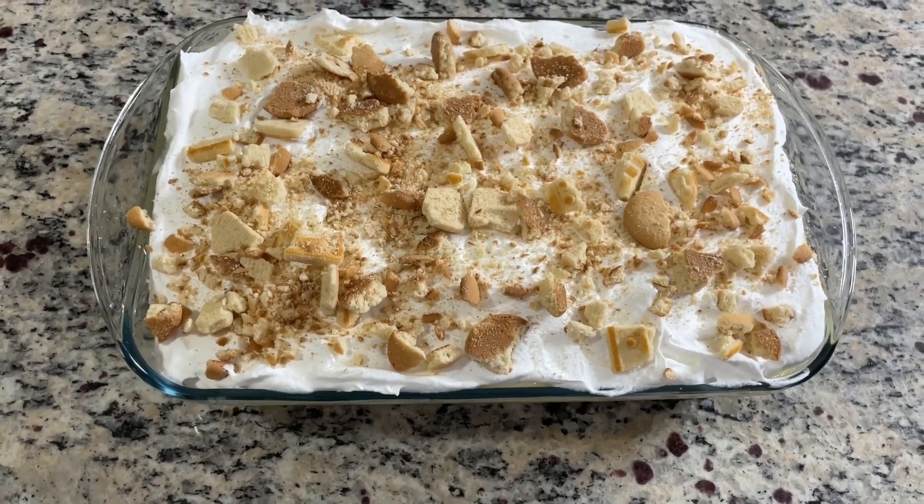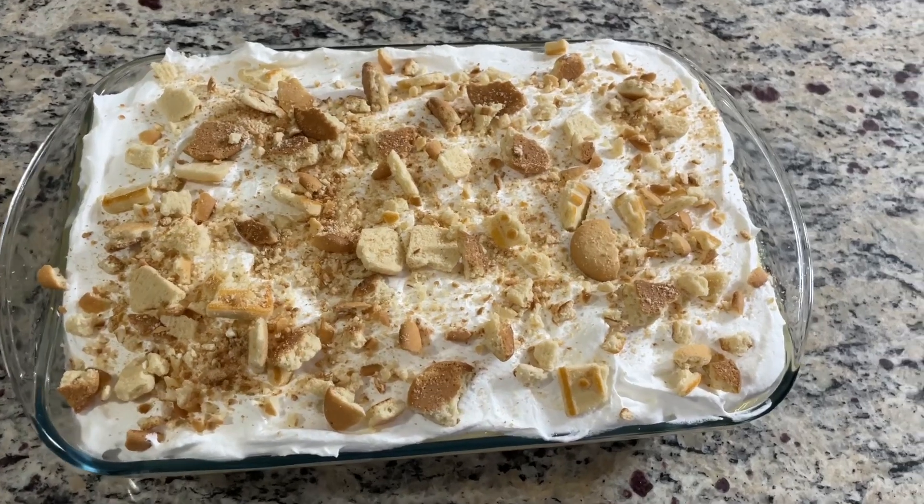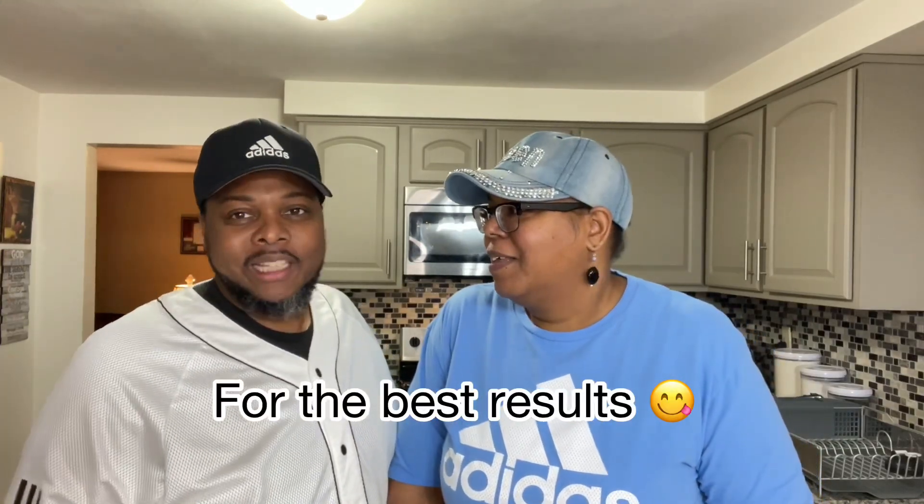There it is — lovely banana pudding. Unfortunately, you're not going to see us taste this one. This has to set up — we're going to let it sit in the refrigerator overnight. It's late at night right now, so we'll have it tomorrow. I want to give it a chance for the pudding to get absorbed into the cookies so they'll be a little softer. If we break into this right now it's too loose, so we want to give it a chance to settle. As good as it looks and as much as we want to dive in, we're going to have to wait till tomorrow. Trust and believe, this is the bomb.